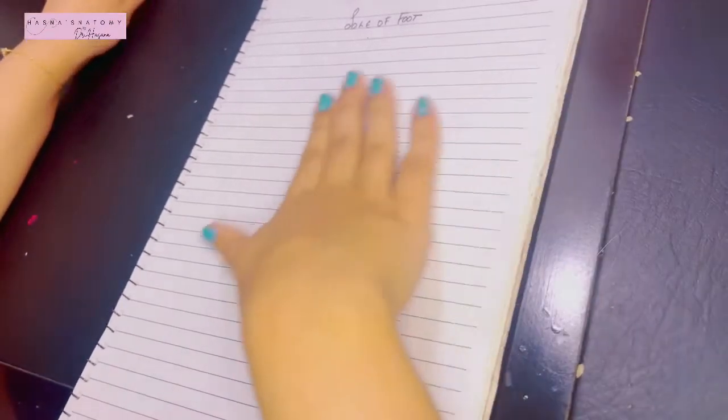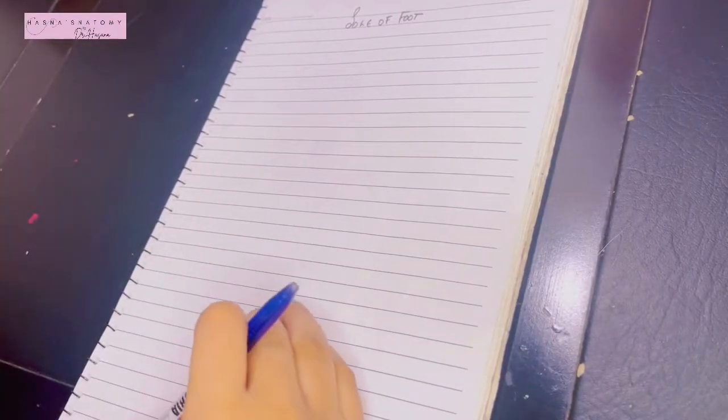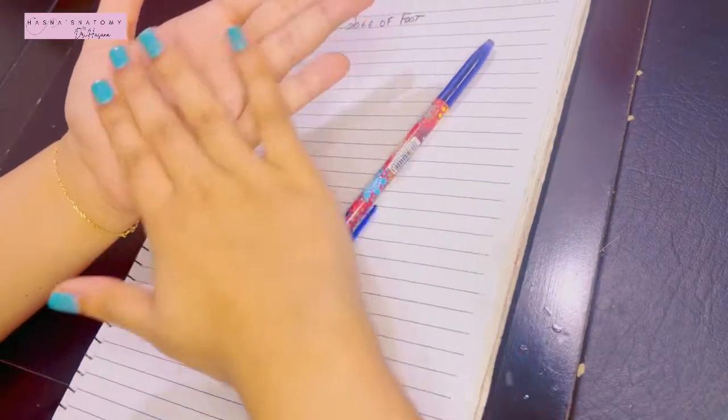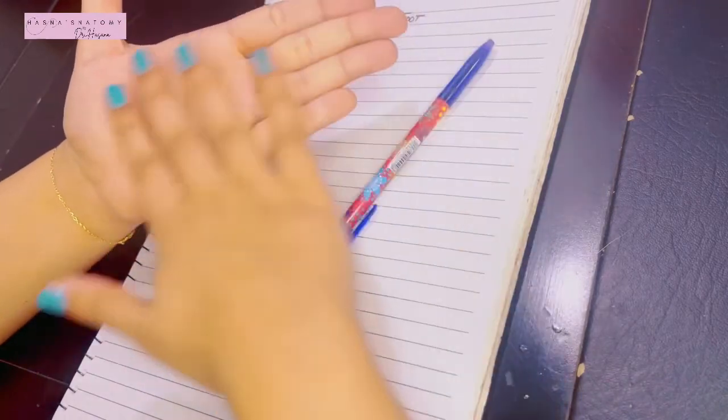Assalamu alaikum, this is Dr. Hasna and today we're going to start the topic of the sole of the foot. The dorsum was the upper part of the foot; now we're going to talk about the lower part, the plantar surface of the foot.